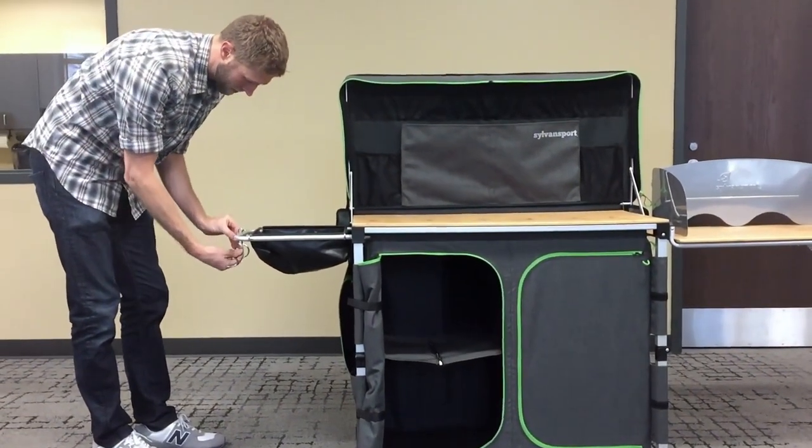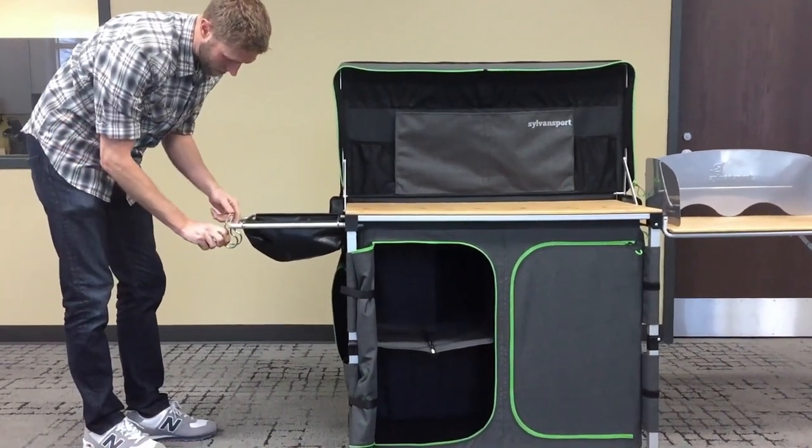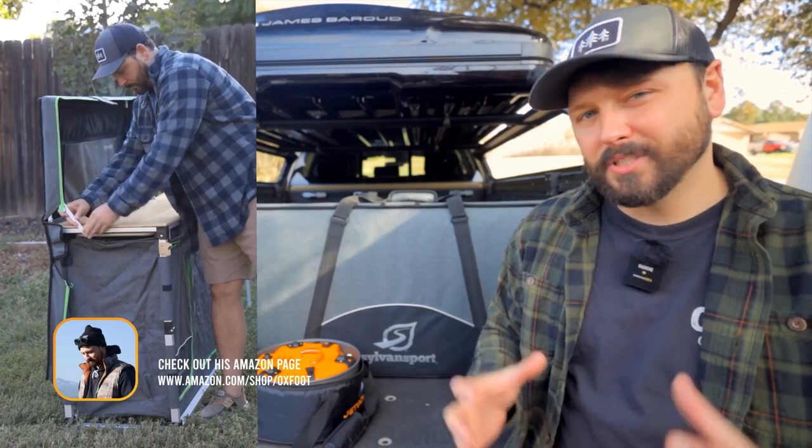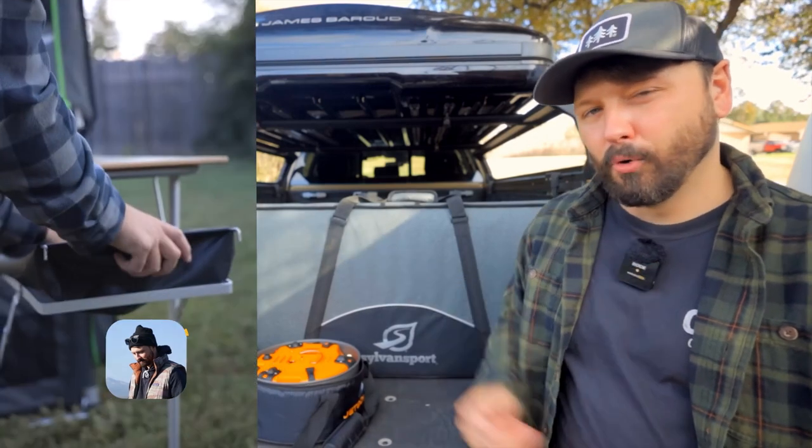Lock the legs and you're basically ready to go right then and there. There are a few extra steps, but in reality, this is the easiest kitchen setup, easiest table I've ever had, and it also has a lot of storage built into the table portion of this setup.